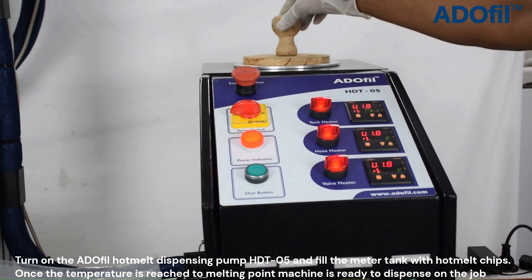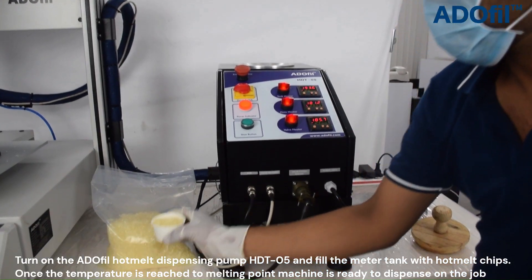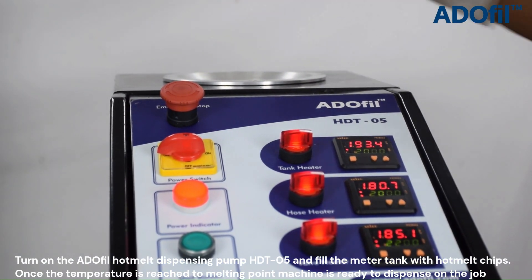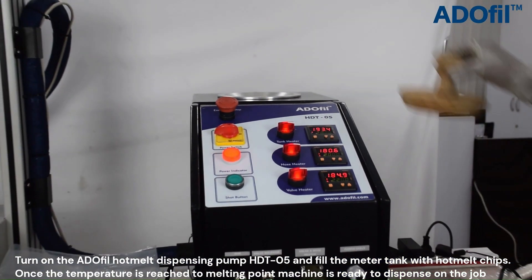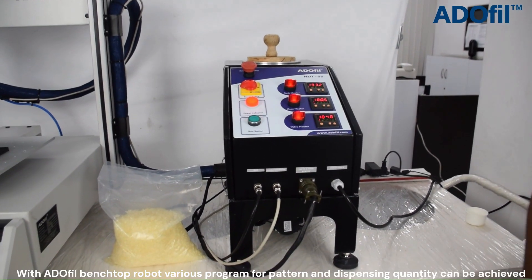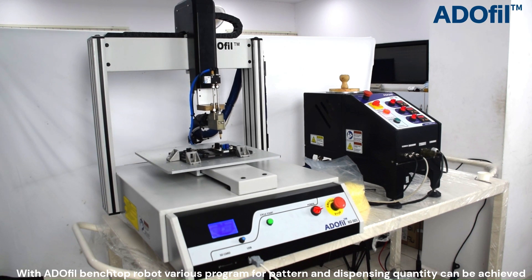Once the temperature reaches the melting point, the machine is ready to dispense on the job. With the Ardofill benchtop robot, various programs for pattern and dispensing quantity can be achieved.